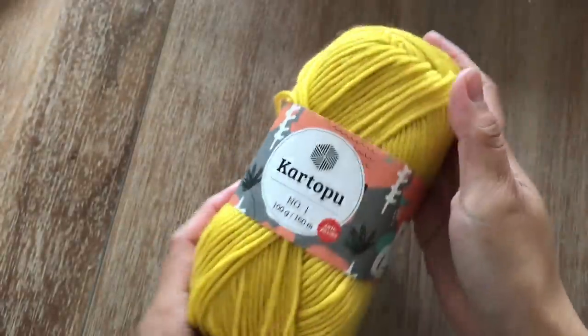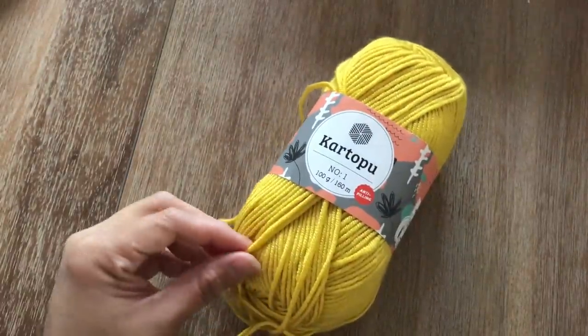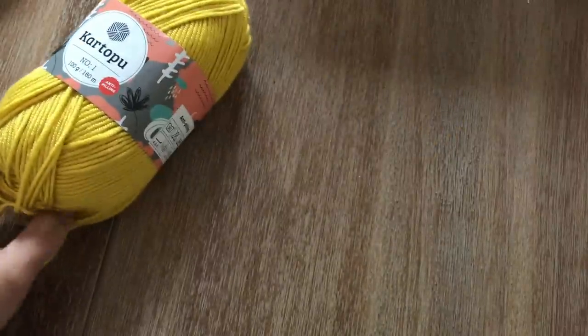This is a very very soft 100% anti-peeling acrylic yarn. If you don't have this yarn you can use any equivalent yarn. This is a lightweight number three, and if you don't have number three you can use number four but the result will come out bigger.